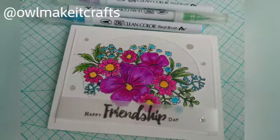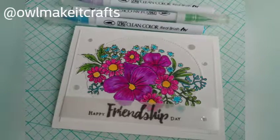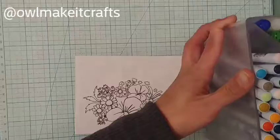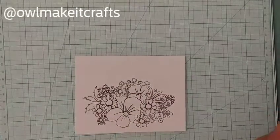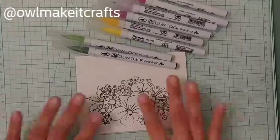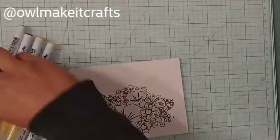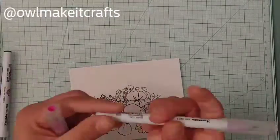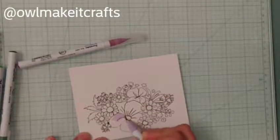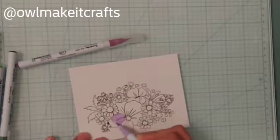Welcome to my channel! Today I'm sharing a card I created using the adorable stamp set from Altenew called Dearest Friend. I've had this stamp set in my stash for the longest time and just haven't used it. Being that Valentine's is coming — friendship day, love day, whatever you want to call it — I decided to pull it out and use it.